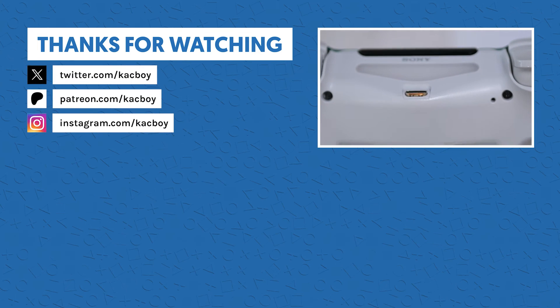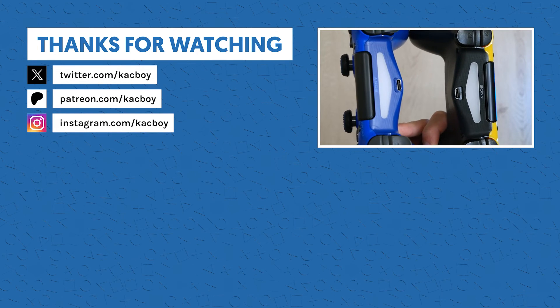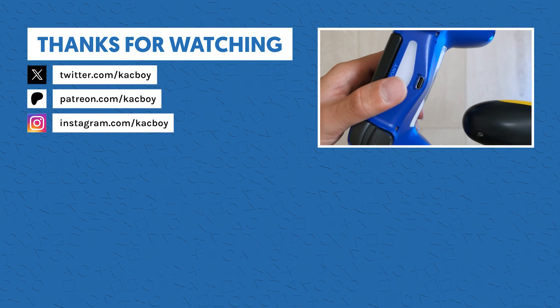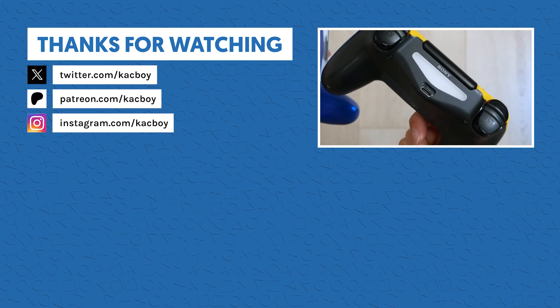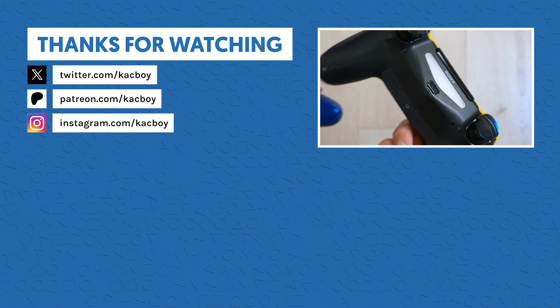Anyways, that's all for this video — thanks for watching if you've made it this far. Like and subscribe and all that good stuff, and let me know in the comments if you've tried out these mods or if you'd like to try this out now that you've seen it. I'll have links to these USB-C ports in the description. Bye-bye!